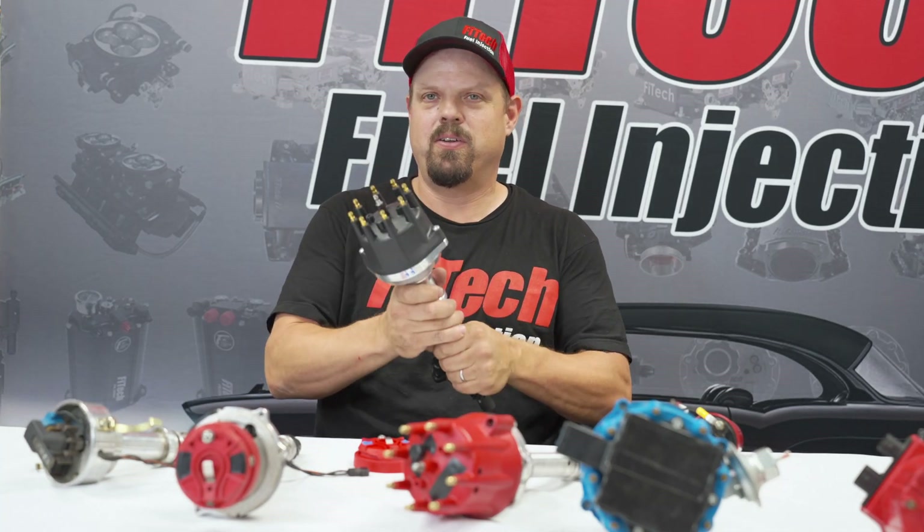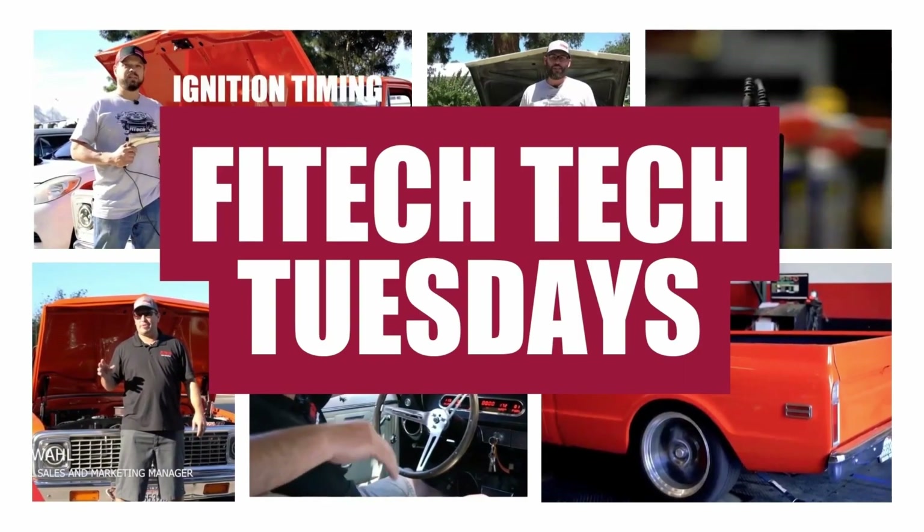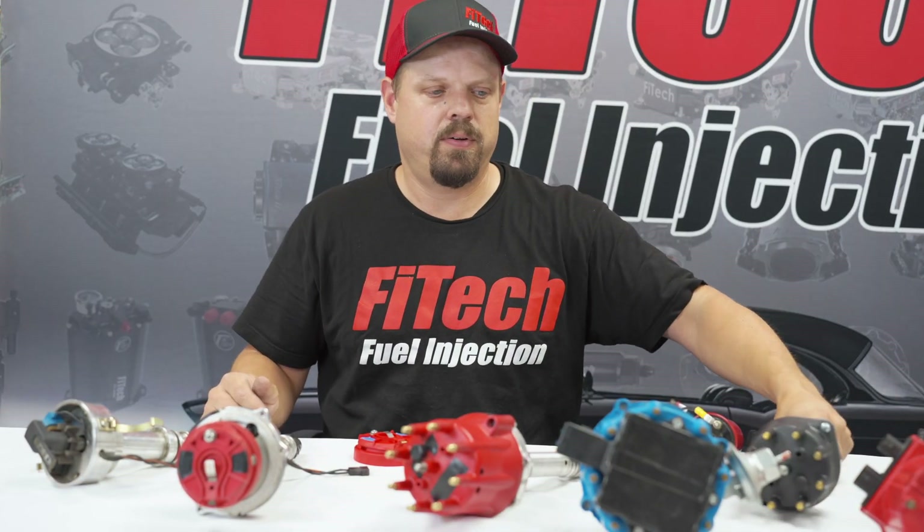Welcome to another Tech Tuesday at Phytek. Today I'm going to cover distributors — what you need to know when you're setting up your system, which distributor is compatible with which system, and how to make sure you get everything set up correctly so that your system runs properly right away. I've got a bunch of distributors laid out here and I'm going to cover exactly what you need to know about each type: how to connect it, which ones work with which systems, and what gotchas you might find when trying to set it up.